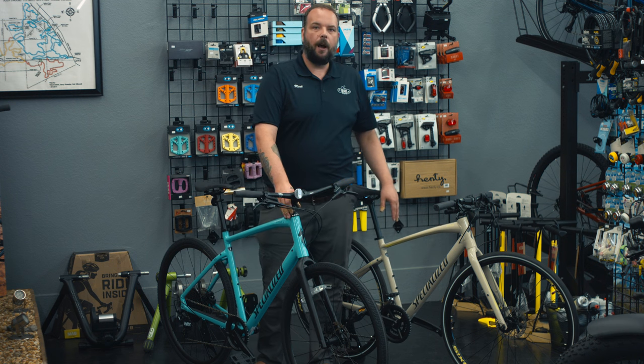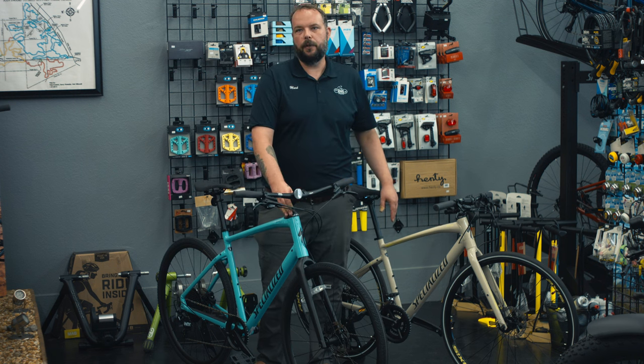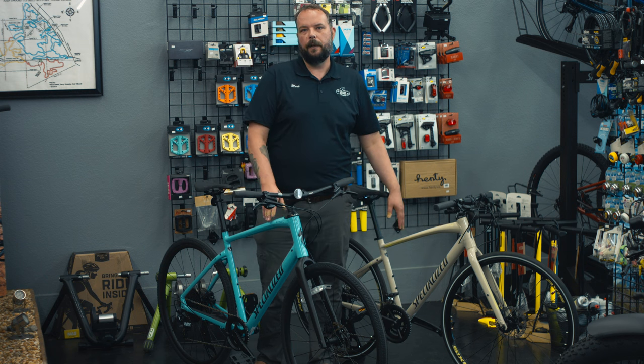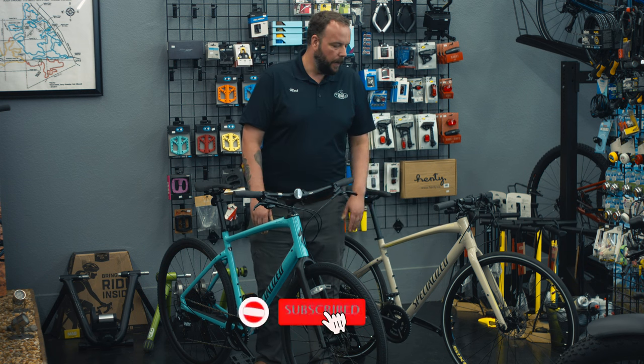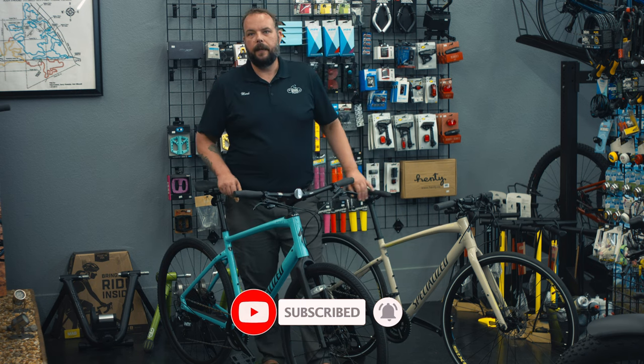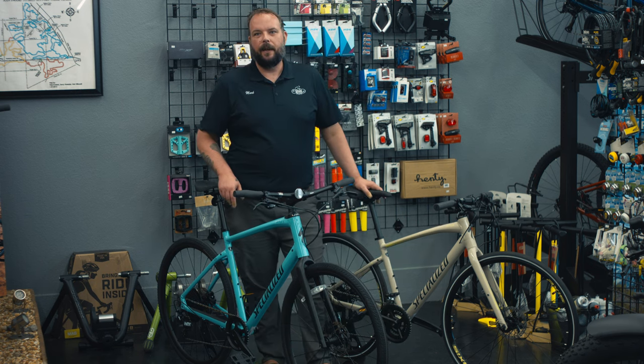Both bikes do have an option of the Specialized Future Shock as you get higher up into the models, and both bikes do have carbon models. Pretty awesome bikes from Specialized. You should come in, check them out, and pick out your new bike. Alright, thanks guys.